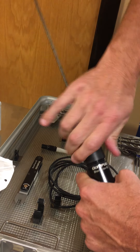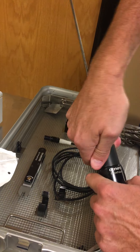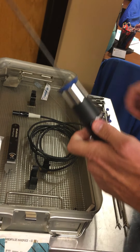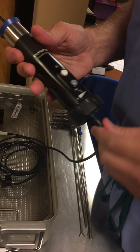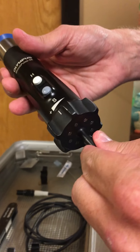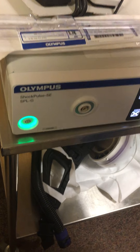Next, take the nose cone and simply slide it over the probe. Apply a little pressure, turn it clockwise — it's going to be a little squeaky — and tighten it down. The rear of the nose cone is where suction attaches, so you'll have suction tubing in the room and connect it to the rear.